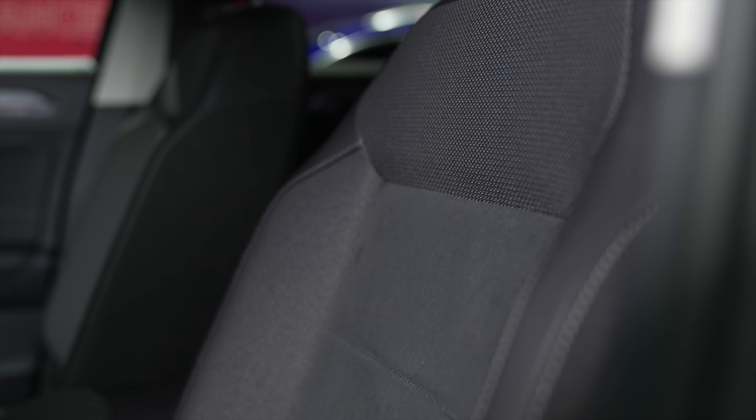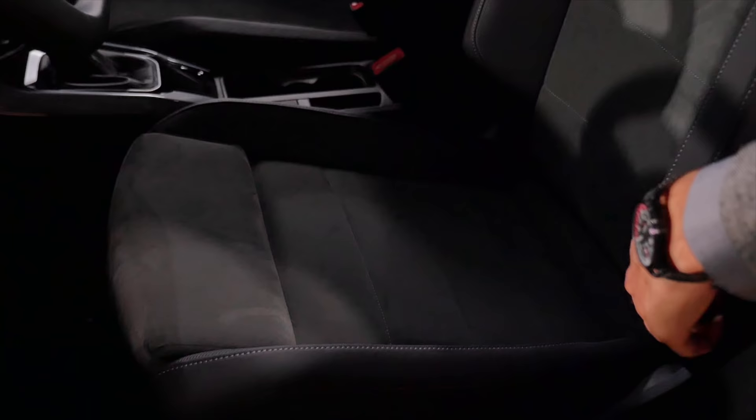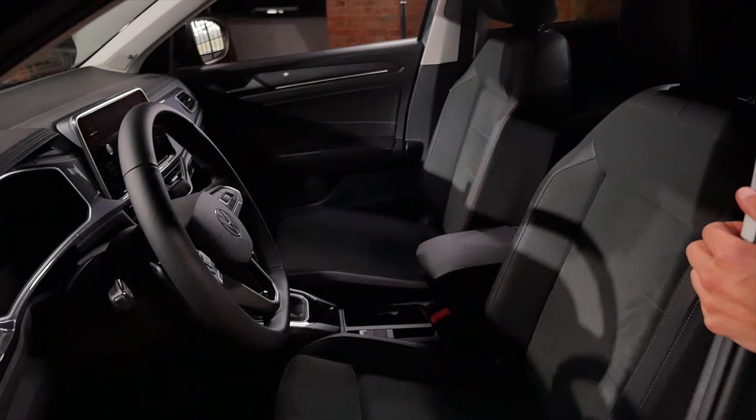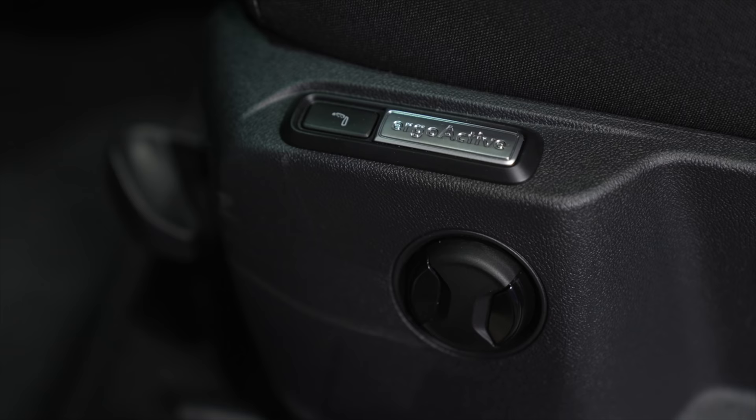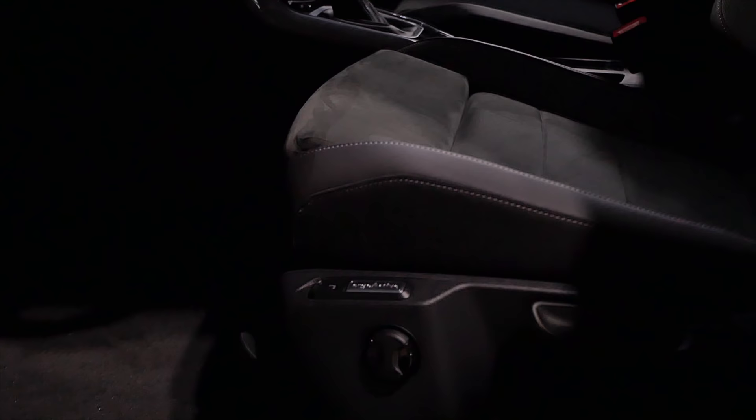There are also fabric center sections with leather red accents. The R-line has different fabric and a sportier styling. There's also an optional ergo-active seat with lumbar support and a small seat massage function. Overall, a key advantage of the T-Roc is the upright seating position even though it's not a big vehicle.